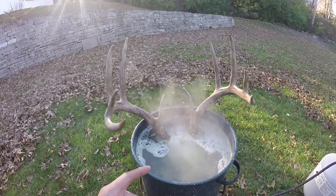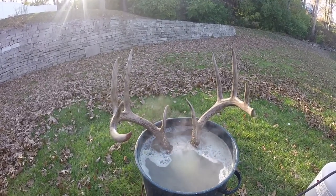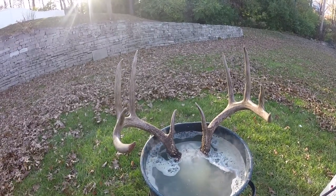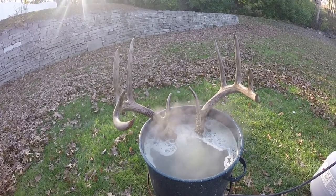You can put borax in your water — that will help the process of turning the skull whiter quicker. But if you get it up on the base of your horns, it's going to end up turning the bases of those white. So that's why I like just to use regular Dawn and go from there.